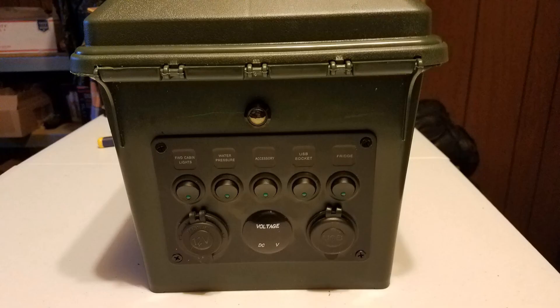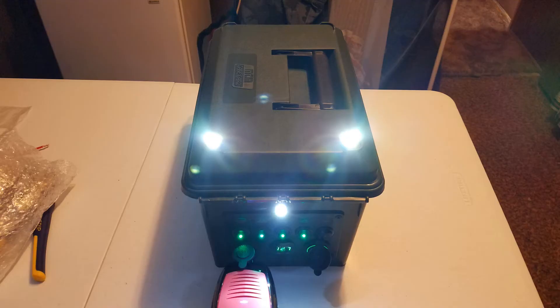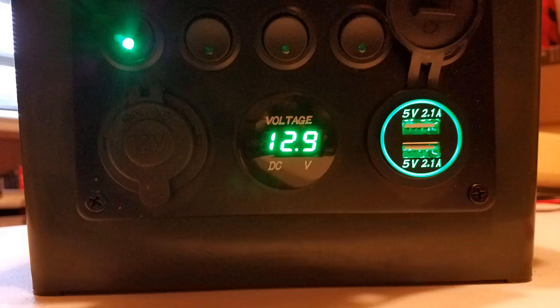My next build for my own use — I will not use the marine style switch panel. I will use individual components just as JD did, and that will drop the price dramatically. One last note: the battery clocks in at about 11 pounds in weight, and this total build is probably around 13 pounds.